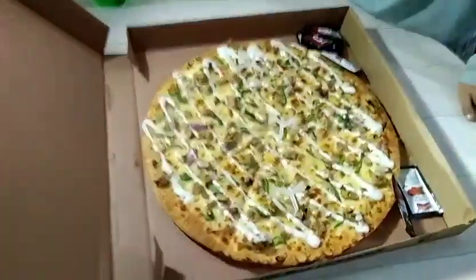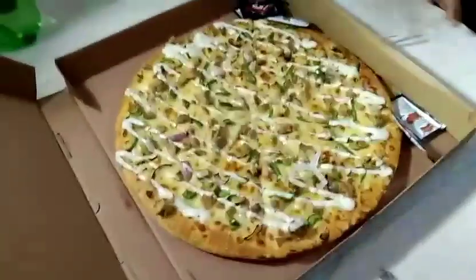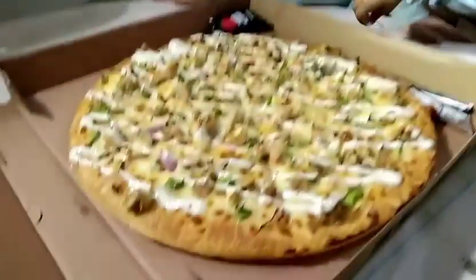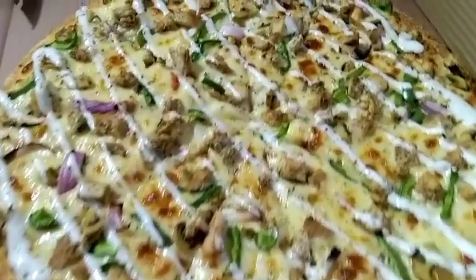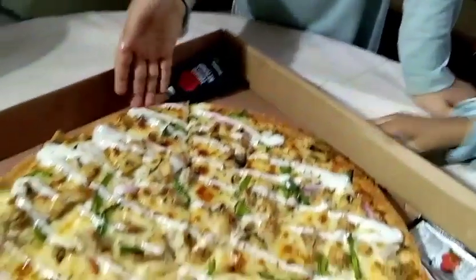It's Malai Boti Tikka. We will take out the stands. All this ketchup is over here — it's Malai Tikka Boti. It has onion, mushrooms, chicken, and pepper. And it also has cream.